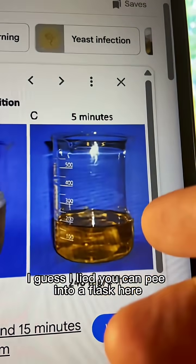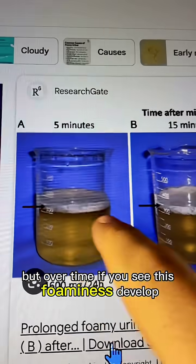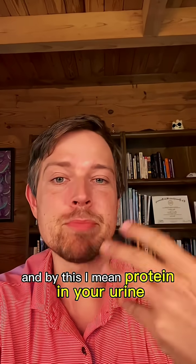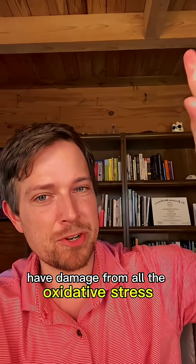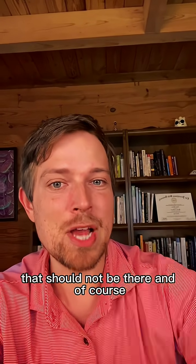I guess I lied — you can pee into a flask here. But over time, if you see this foaminess develop, that means you might have protein in your urine, because your kidneys have damage from all the oxidative stress from sleep apnea, and it's letting things into your urine that should not be there.